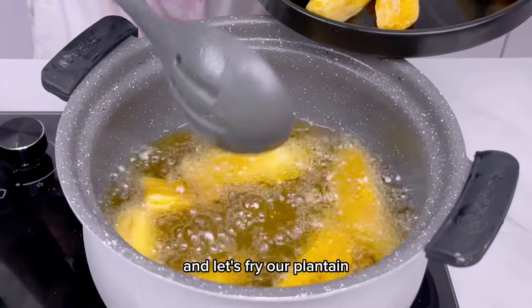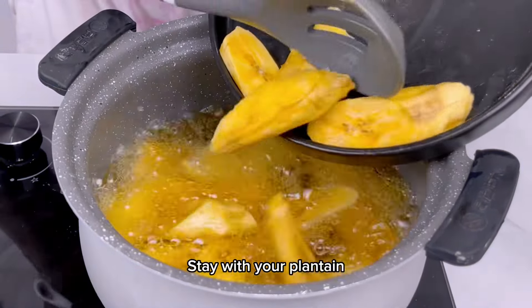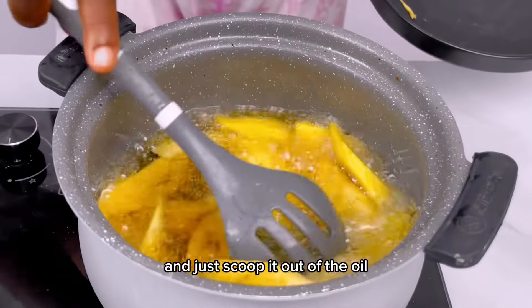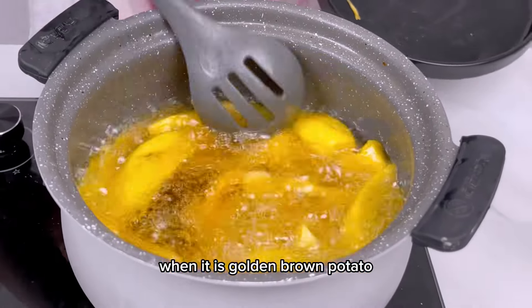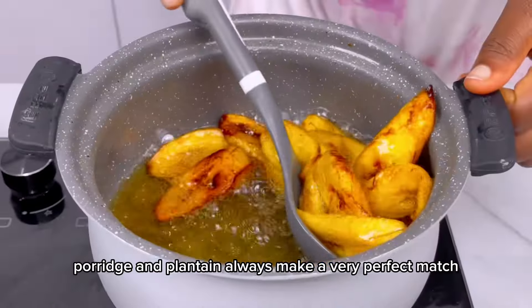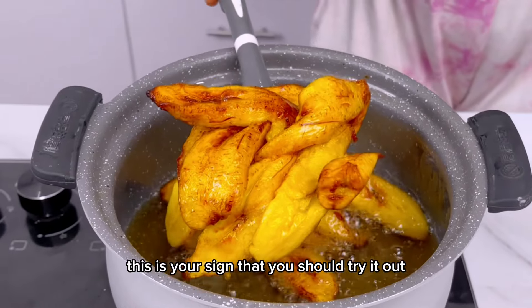Let's fry our plantain. Don't burn your plantain — stay with it while it fries until golden brown, then scoop it out of the oil. Potato porridge and plantain always make a very perfect match. If you've not tried it before, this is your sign that you should try it out.